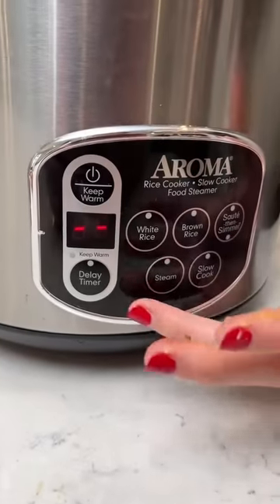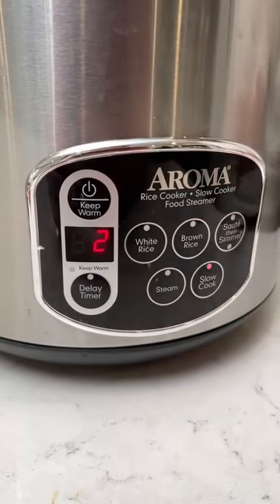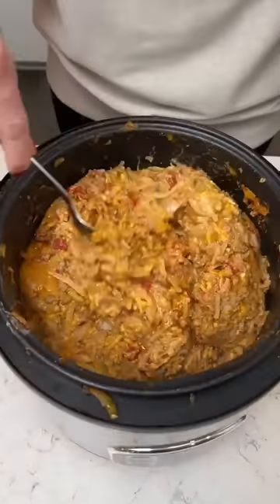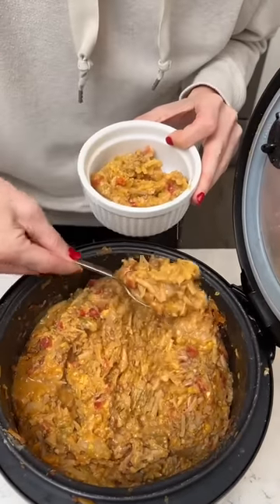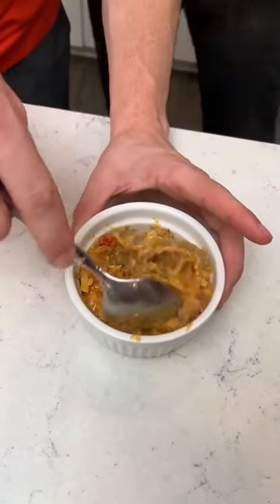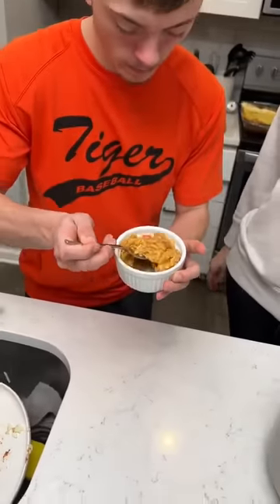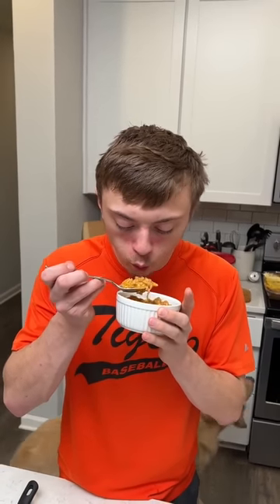All right, we're going to turn the crock pot on high for two hours. Our final reveal — oh wow, this smells so good! It's like a one-dish meal from the crock pot. It's really hot — make sure to blow on it, Tyler. We don't want the same thing to happen as last time. Give it a really good blow. Cheers! That's pretty good!